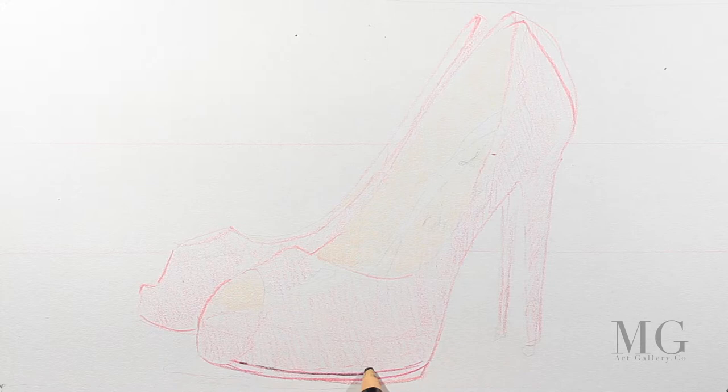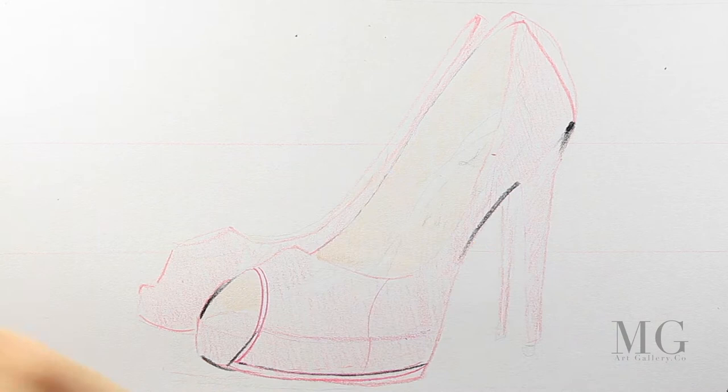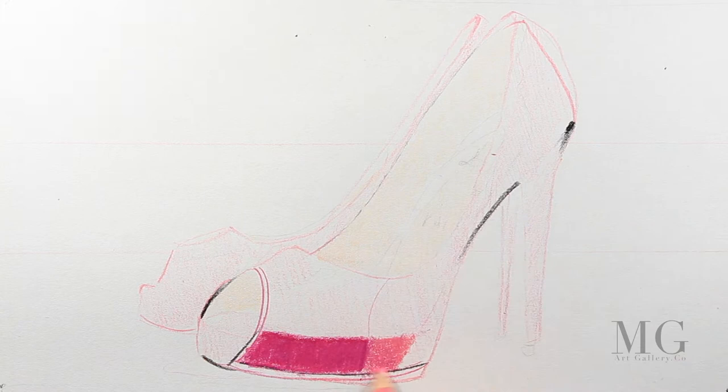With black I'm adding a few accents at the bottom, on top, and a little bit around the heel. With a purple-pink I am creating a separation between the highlighted area and the shadow area.